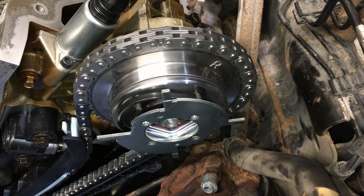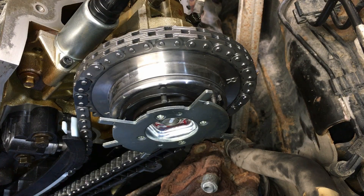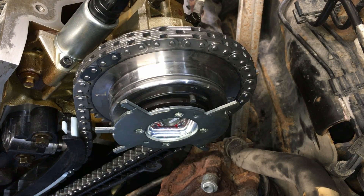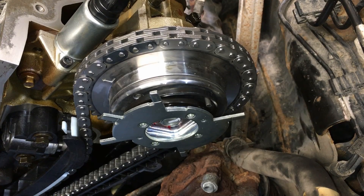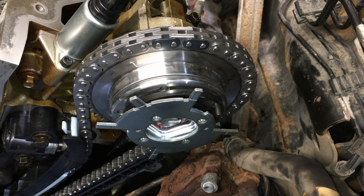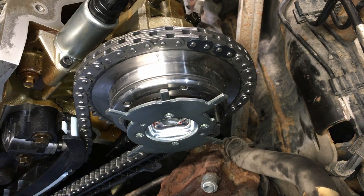It pops like that about every revolution. There's barely any load right now and they're already popping and separating. The other side does it too — see that? Passenger side just did it. Let's try the driver side one more time for the video... see that? Not good, not good at all. And that's what you get when you pay those kinds of prices.